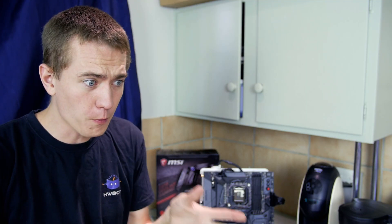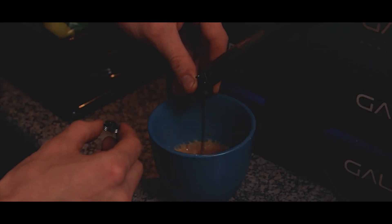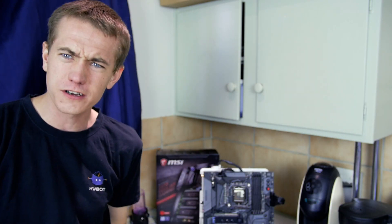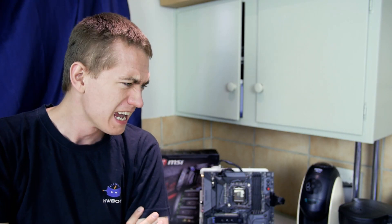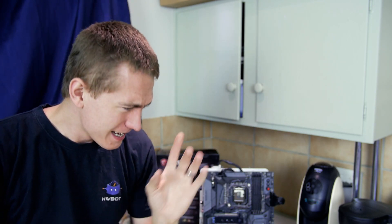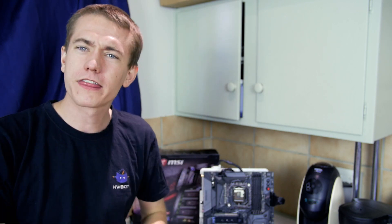I actually produced a video like this a year ago where we actually made coffee using a computer's water-cooling loop. However, I wasn't thinking ahead to the future — we were on Skylake at the time. I wasn't saying, oh, there's going to be a CPU code named Coffee, and it would be perfect to do that video then. No, I wasn't thinking that, but now I am. Now we have the aptly named CPU, Coffee Lake, here in our presence, and I want to make coffee with Coffee Lake.